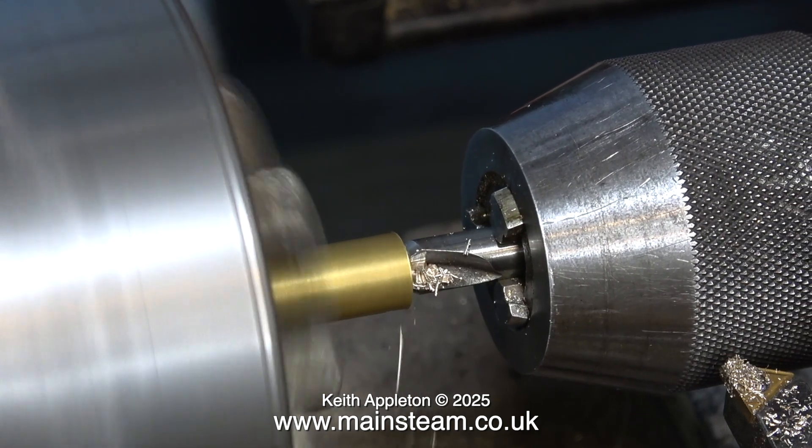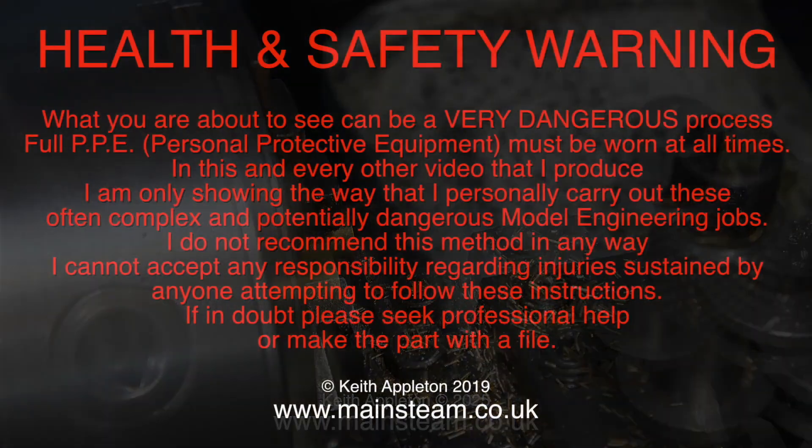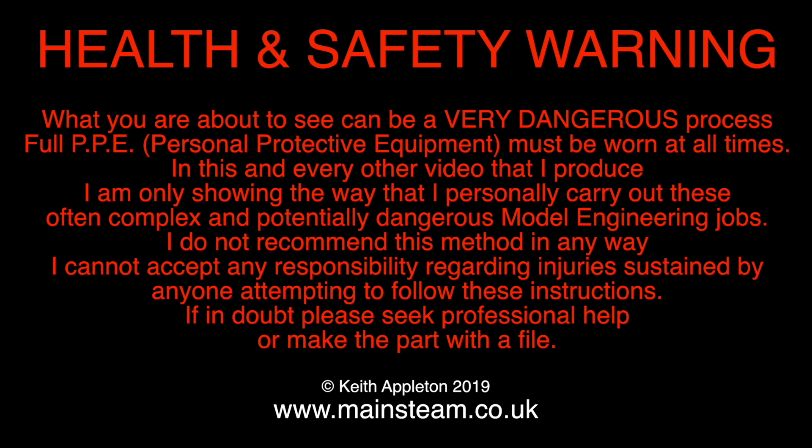Before continuing with the video you really do need to read this. Health and safety warning: what you are about to see can be a very dangerous process. Full PPE — personal protective equipment — must be worn at all times. In this and every other video I produce, I am only showing the way that I personally carry out these often complex and potentially dangerous model engineering jobs. I do not recommend this method in any way. I cannot accept any responsibility regarding injuries sustained by anyone attempting to follow these instructions. If in doubt, please seek professional help or make the part with a file.